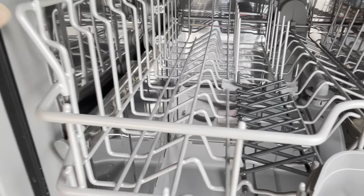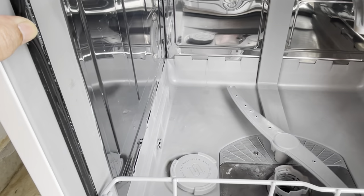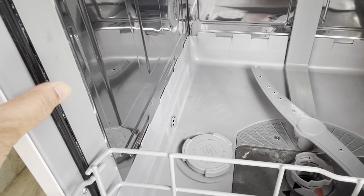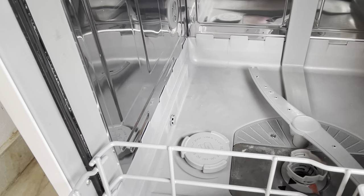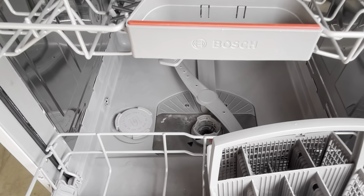We clean every month as well. There is a gasket — a black color rubber — and there is also detergent, and many other parts inside the dishwasher. So first we will start cleaning.